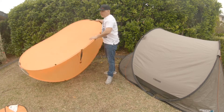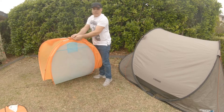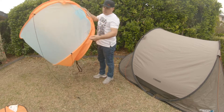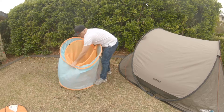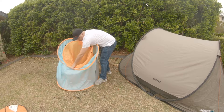Fold the two ends together like that. Now you've got an elastic here - just make sure that's at the bottom so when it's packed away you can strap it up. Grab the two ends like this and you make two circles - bring that in to make the two circles.